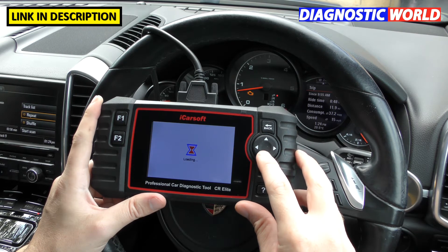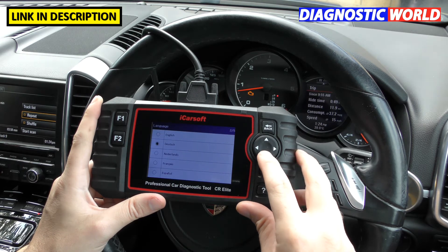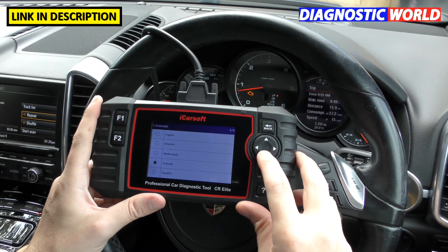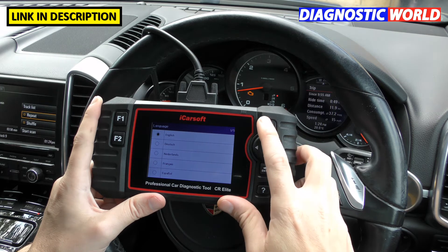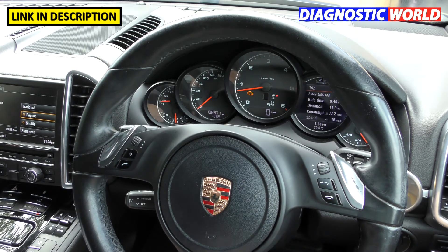What languages are available on the CR Elite? The options are English, German, Dutch, French, and Spanish.